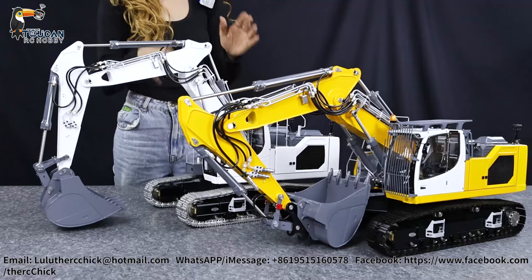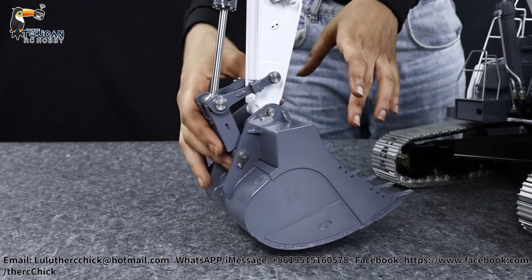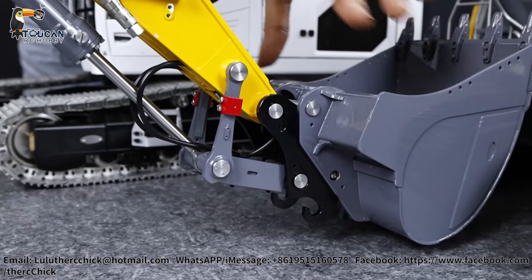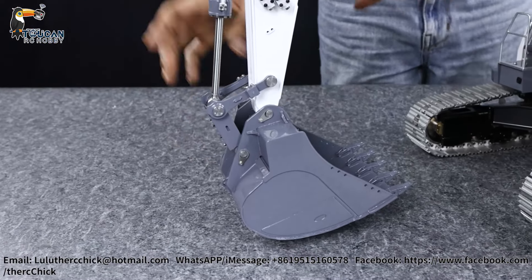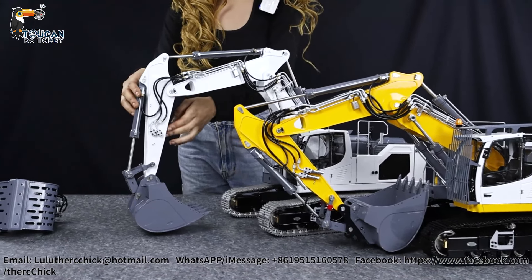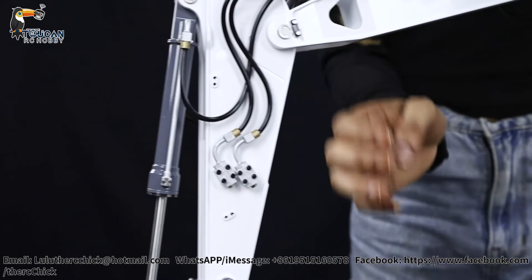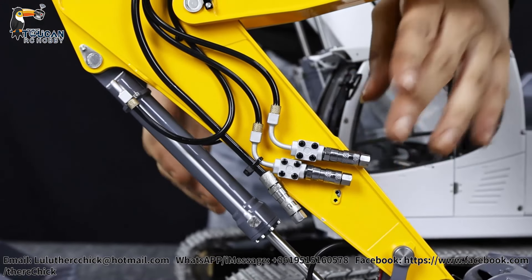Now let's take a look at the other exterior details and the upgrades you can get. Over here you have the bucket that it comes with originally. On this version you do not have a quick release coupler, but you can get one — meaning you can switch between buckets on the upgraded version, but not on this one. We also have the smaller final arm here with two extra nozzles to connect any other hydraulic attachments, though you cannot use them on the standard version.